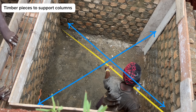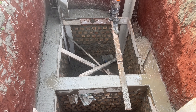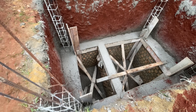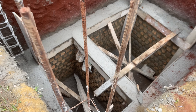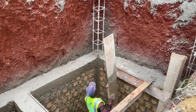The seventh step is to cast concrete for the beam and columns at the same time. The concrete mix ratio is 1:1.5:3 — that is one part cement, one and a half parts sand, and three parts aggregates. Remove the shuttering or timber pieces the next day to reveal the formed beam and columns.